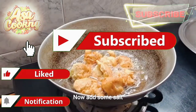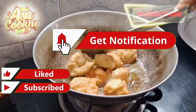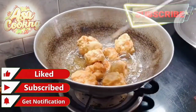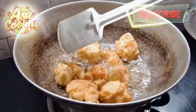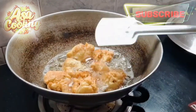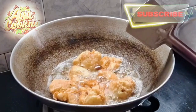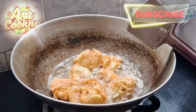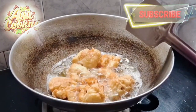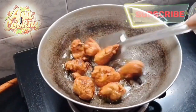The rice is filled with water, along with the chicken. We're cooking it here, and we're cooking the rice. We're cooking it — let's cook it.